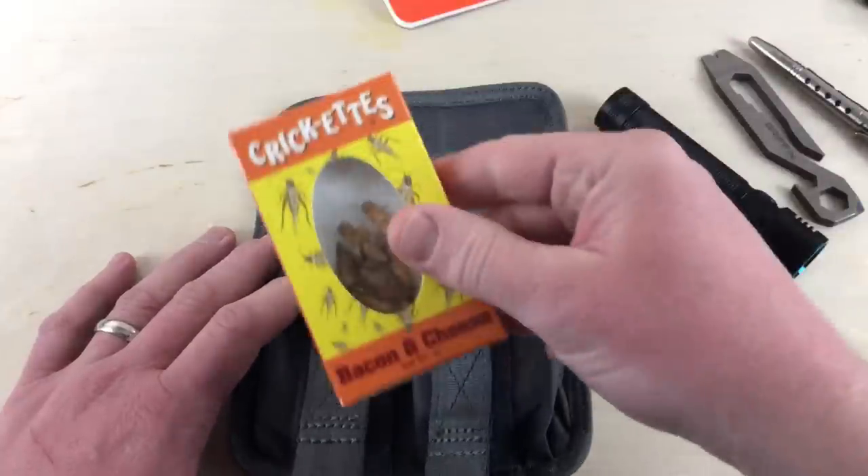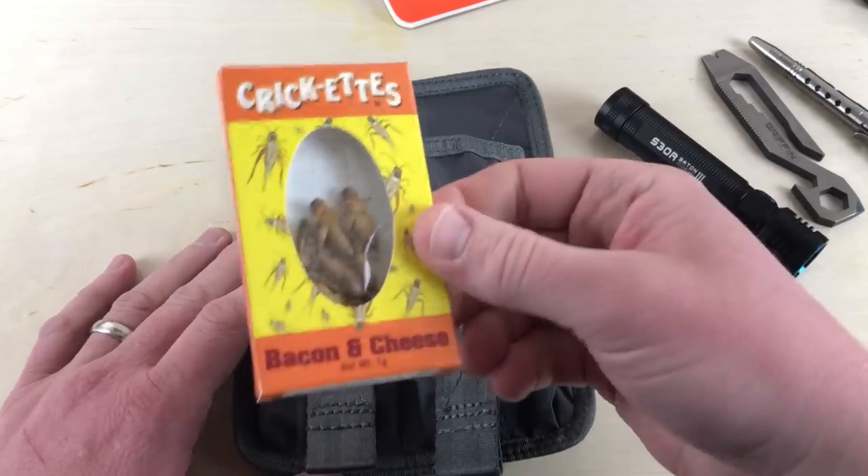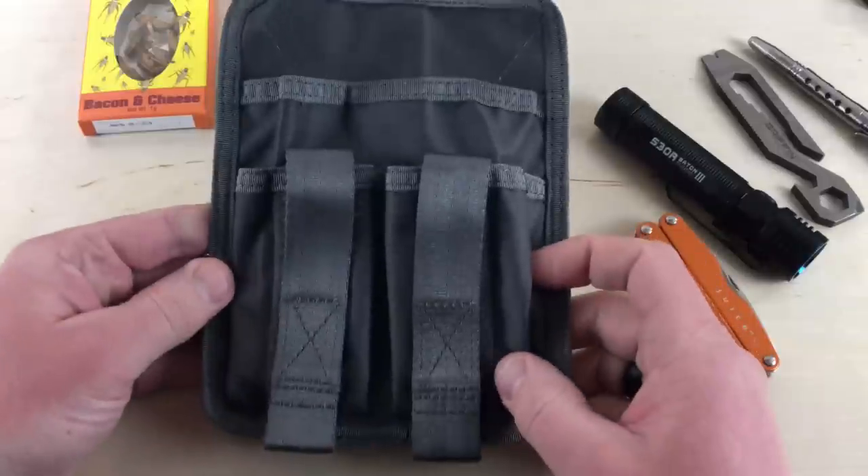And then in case you're hungry, I've got some Crickettes — Bacon and Cheese Crickets. I got these for Christmas. Anyhow, that's kind of how you organize some of your gear here.